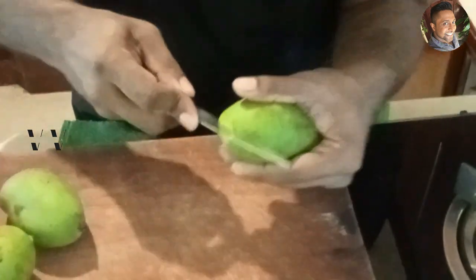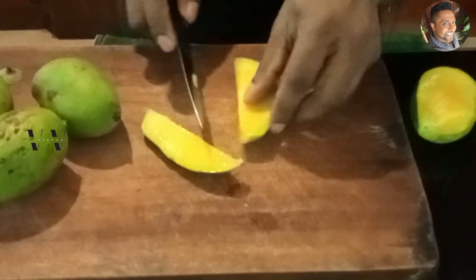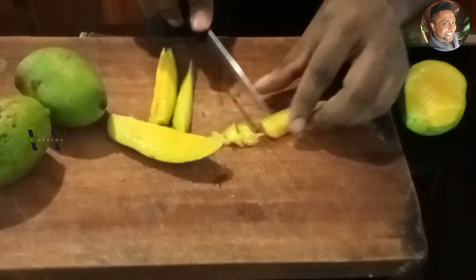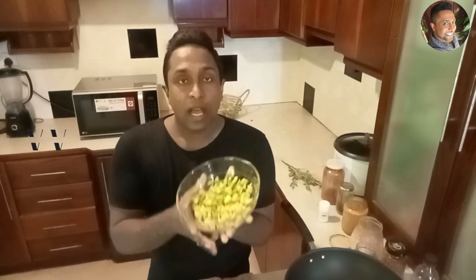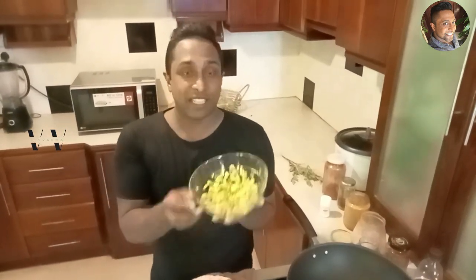And now cut around where the seed is. I've cut all the mango pieces. This mango has just started to ripen — that's how I like it. It has a sweet taste for this achar.